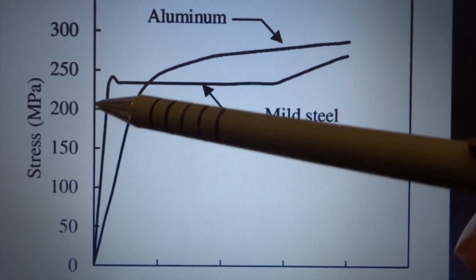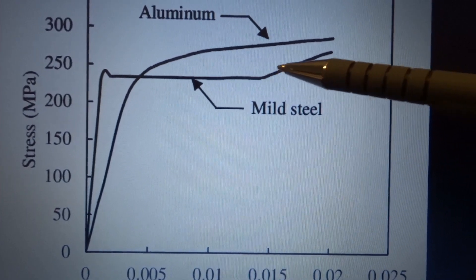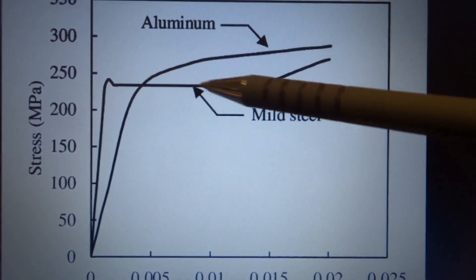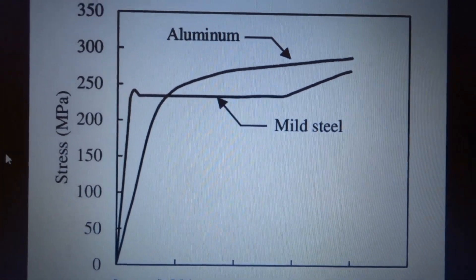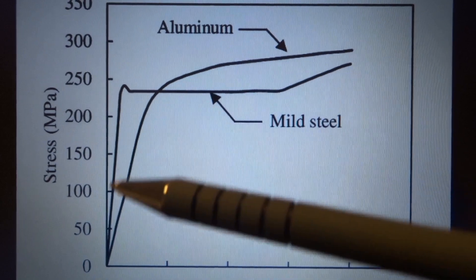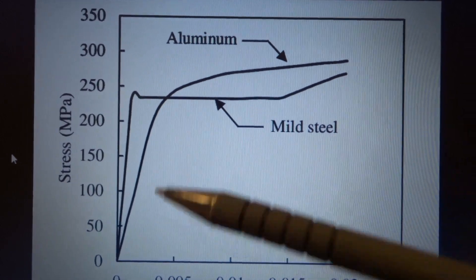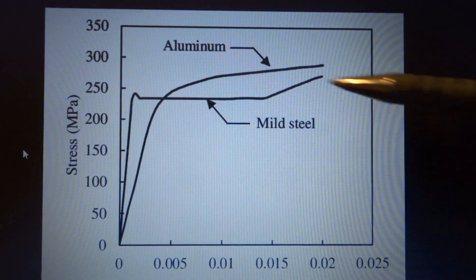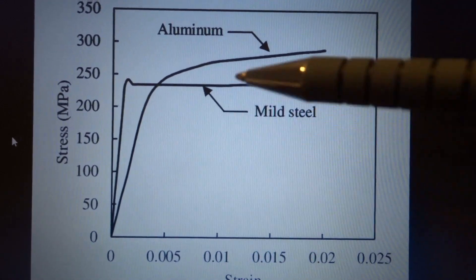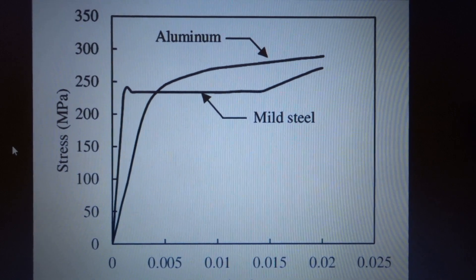With mild steel it's more forgiving - everything stretches till it gets to the yield point, and if you apply more tension the bits that have stretched don't really want to stretch anymore, and the pieces lagging behind catch up. Not the case for aluminium - the weakest bit will stretch the most and go bang first, whilst other parts may not, and they don't have the same opportunity to catch up and be even. So aluminium is probably the wrong material. I already had a rough sphere shape before I started, so I wasn't trying to get there - I was just trying to make it perfect. That might have been my problem.